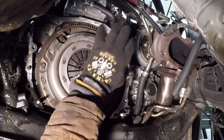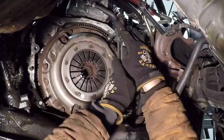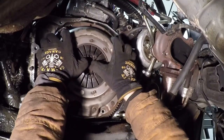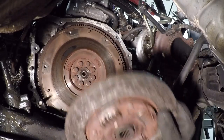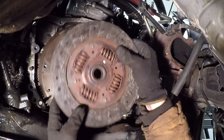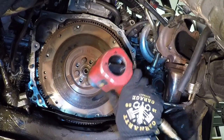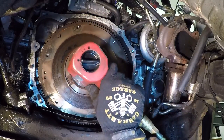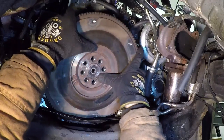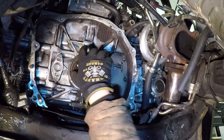Now on the engine side of things, we're going to remove the pressure plate, the clutch disc, and the flywheel. It was definitely time for a new clutch anyway — it's pretty bad, especially for only 90,000 miles. Alright, let's get this flywheel out of here. Just a ton of clutch dust — I don't really see any oil coming through there.